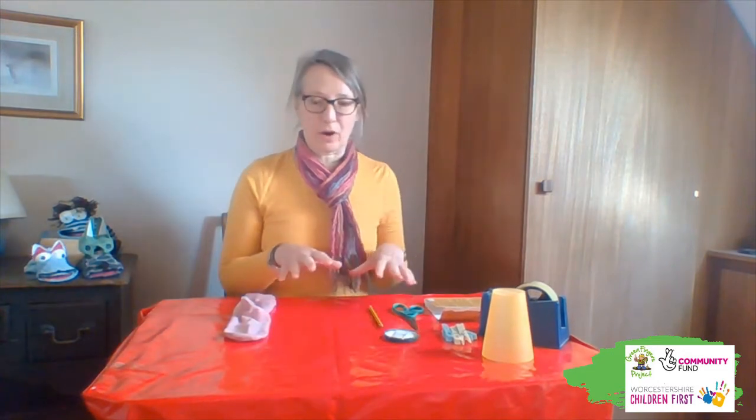Right, so here we are back with the crafting table ready to do step one. Step one is making the mount, which obviously is the most important part really of a sock puppet. You can do all sorts of things just with the mount and the sock.